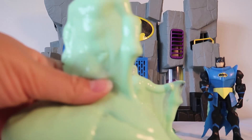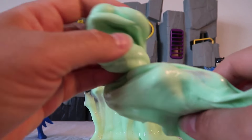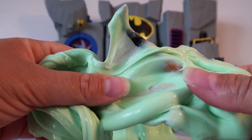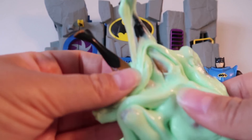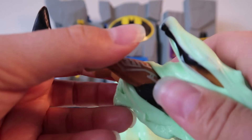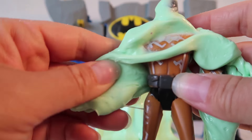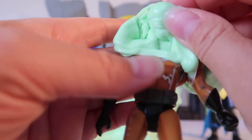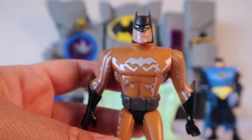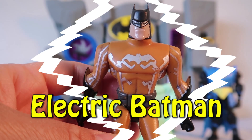Let's see which Batman's hiding in this slime. I really like this slime — it feels super cold and soft, and it's not sticky at all. Unless you're Batman; it's stuck all over Batman! This Batman has black boots, yellow pants with cool silver lines on them, black Batman gloves, a gray Batman belt, a yellow Batman top, and a silver Batman symbol. This cool Batman is Electric Batman — look out, he is quite shocking!